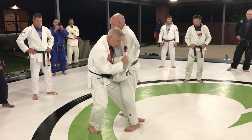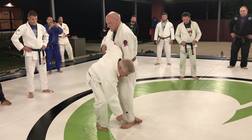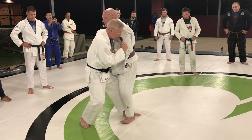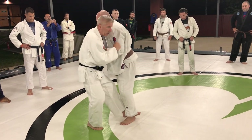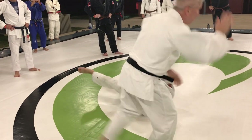Ko Uchigari — inside trip. The bottom of your foot is going to sweep out his foot in the direction of his toes. You don't want to get yourself in here and then try to kick it out — it's not going to work. You want to sweep out the toes so he goes straight back.